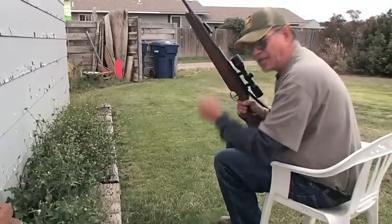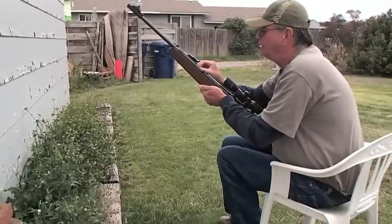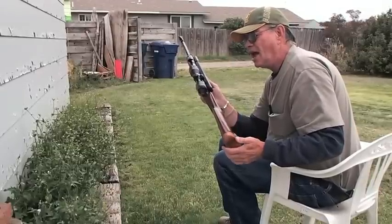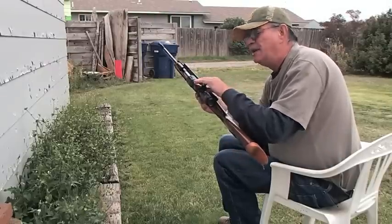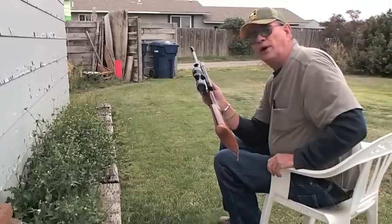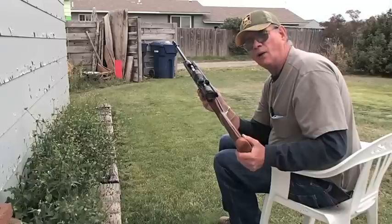Like I say, this is an RWS Model 48. RWS makes all kinds of air rifles. Another thing I want to mention — this scope on here is a 4-power air scope. A lot of guys think you can take one of these high-powered compressed air rifles and put a cheap .22 scope on it. You have got to get a scope that's built for compressed air, because the recoil and vibrations this rifle sets up are very different from a regular rifle that fires gunpowder.